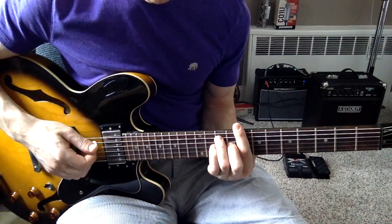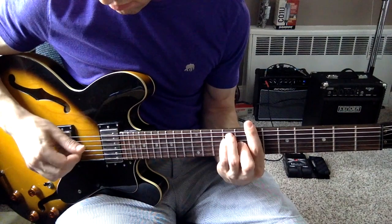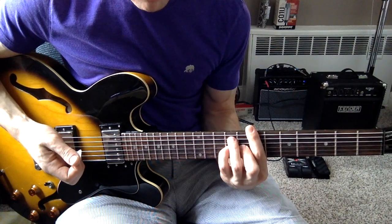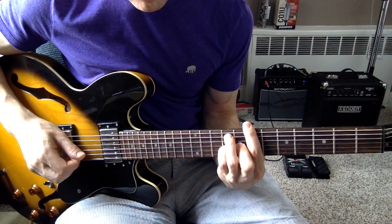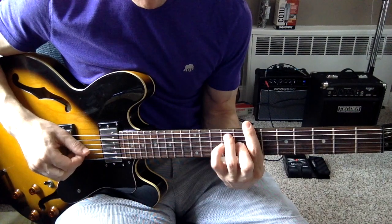All I'm doing there is lifting up my pinky, just like here. Pinky goes to the next string up, right there. Playing the same string, just pressing the pinky, lifting it up.